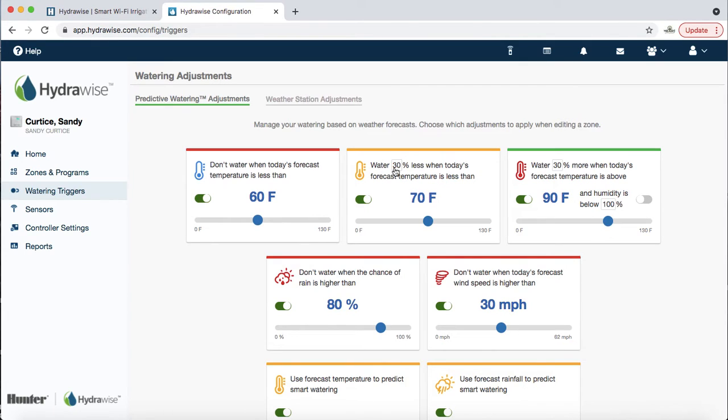Next: water 30% less when the forecast high is less than 70 degrees. So if the temperature is 65 tomorrow, the watering trigger will make it water 30% less — instead of 15 minutes it would water for about 10 minutes. Some of Hydrawise's default settings differ, but we feel that's more appropriate. This is all designed to be 'set it and forget it' — it will do a lot automatically, making it better than just forgetting about your controller.